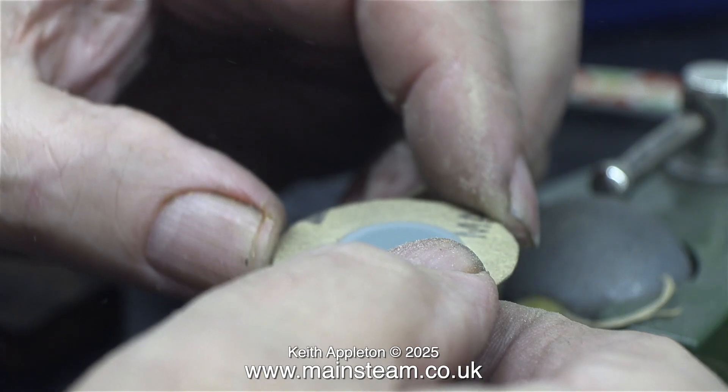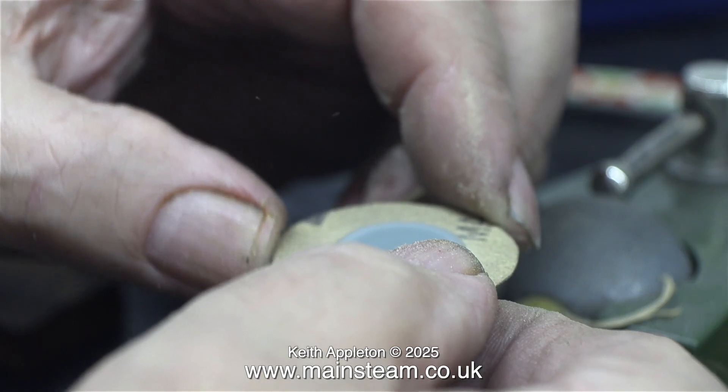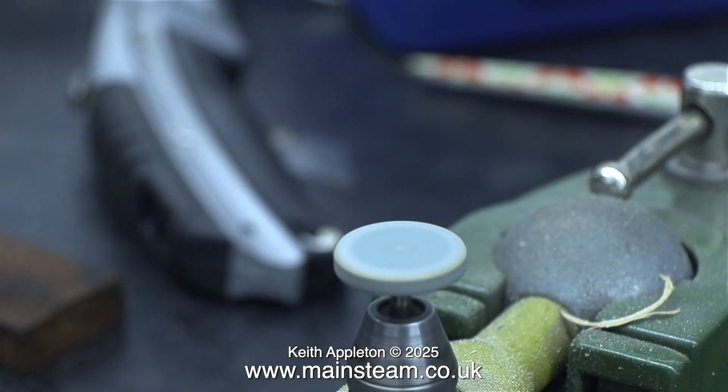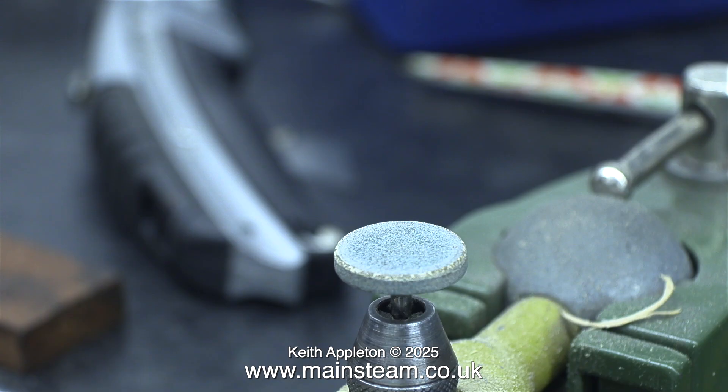Once I cut the center hole, I cleaned it up using a grinder that by coincidence was exactly the right size I needed, and it gave a near-perfect finish to the inside part of the gasket. I'm not sure where this grinder came from — I have a box full of various rotary tools for my Proxxon motor tools. Normally I use drum sanders for this job, but I couldn't find the one I was looking for, so I thought this one should work — and it did.